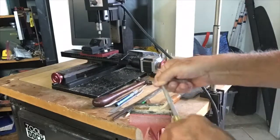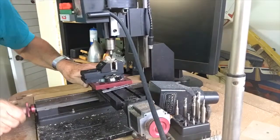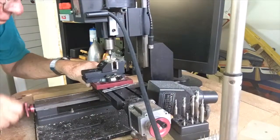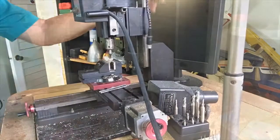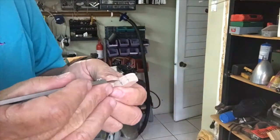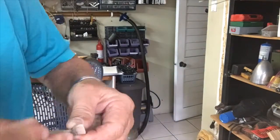As soon as that's finished I go onto the milling machine to do whatever I can, because this is really the way to get clean, precise wood. And then finally using all the rulers to get precise holes drilled in exactly the correct spot.